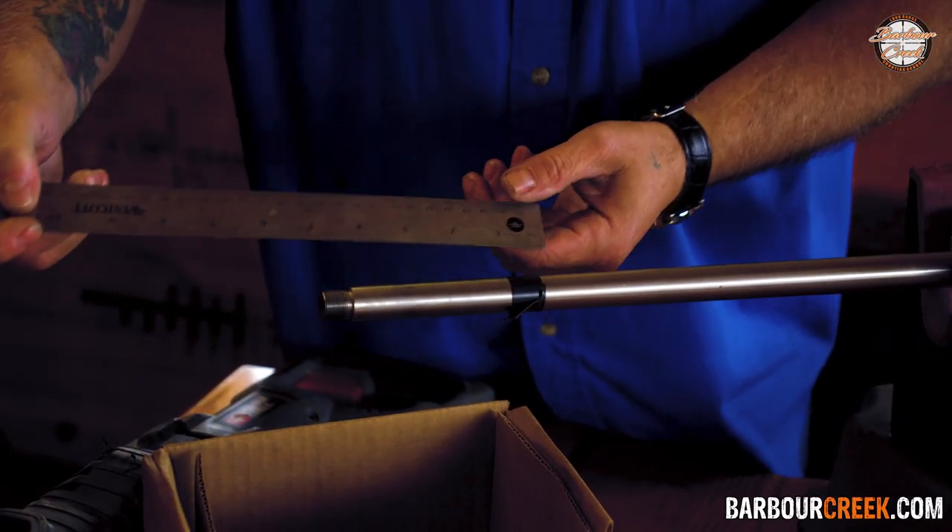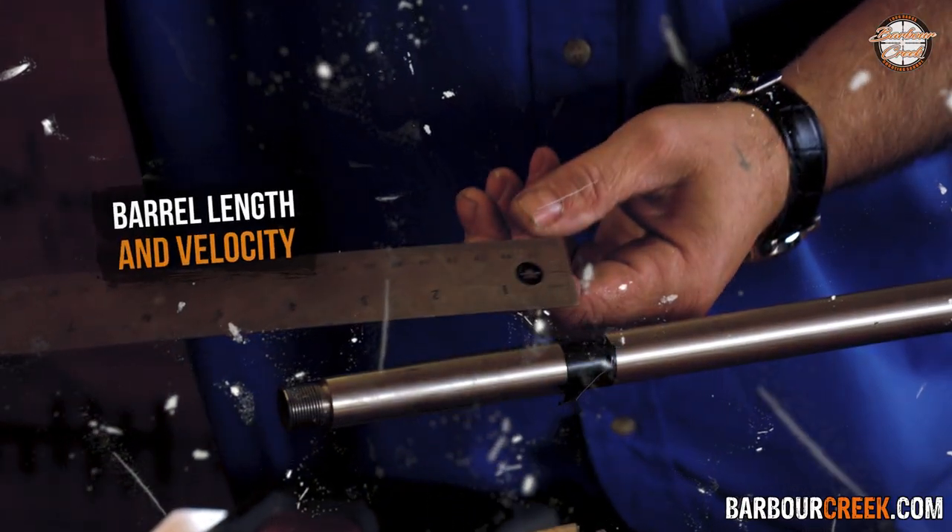Howdy everybody, Keith Warren at the Barber Creek Shooting Academy with James Eagleman. We're fixing to show you something that I don't think has ever been done on video before — this is about barreling and velocity.